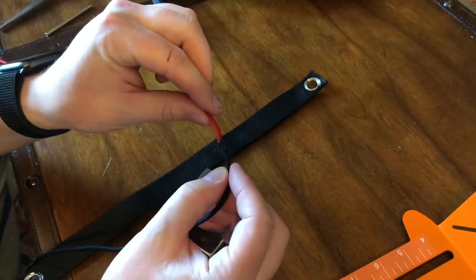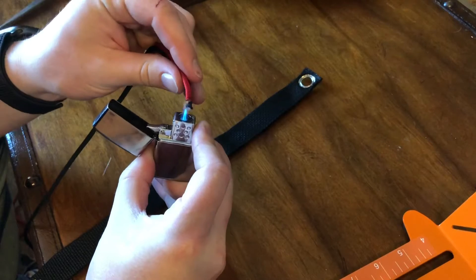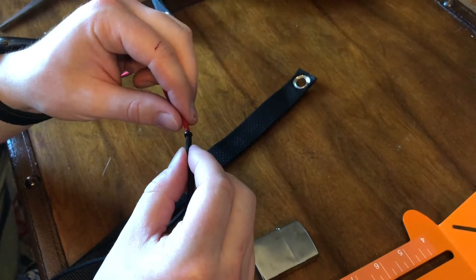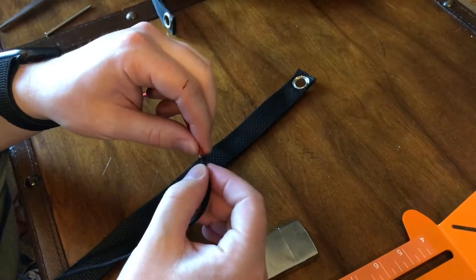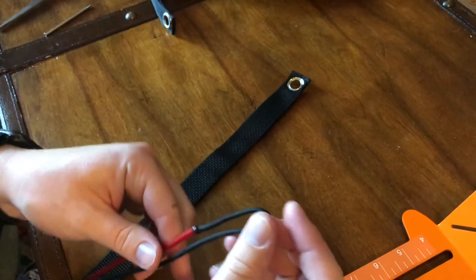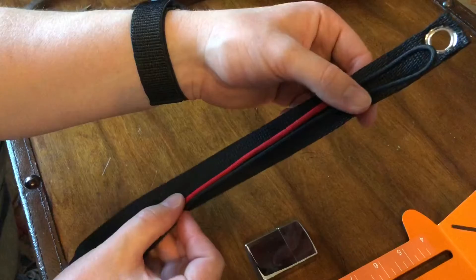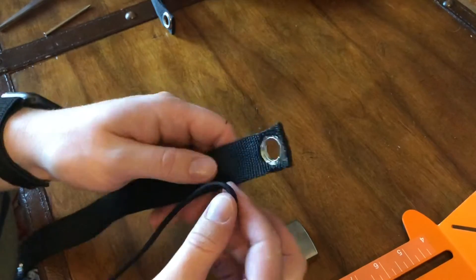Now we're going to start by fusing these two paracord ends together. Just take your lighter and heat them up — I like to do them at the same time so they both get equal heat — and let them sit together. You can blow on it and kind of pinch them together to fuse them. This isn't a load-bearing fuse; it'll be wrapped up inside, so the wrappings will be so tight that it doesn't matter. You just want them melted together.